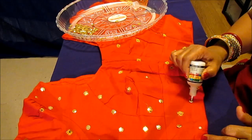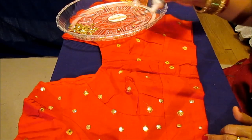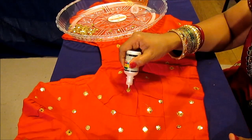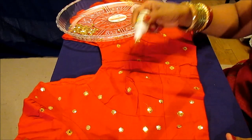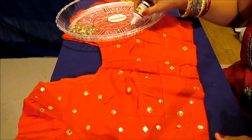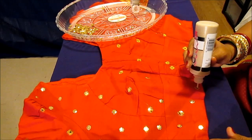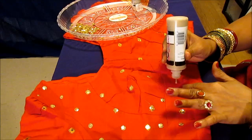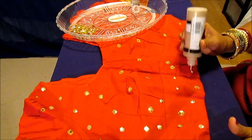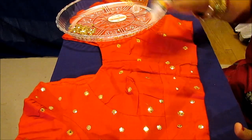You can also put beads instead of sequins. You could even stitch them, but this method is really the best because stitching one by one is next to impossible, and this glue is permanent — so why stitch when you can glue? We're done with one side. If you see any empty spots, you can add a few more. This blouse had some existing design so I added sequins to it. When it dries it looks very very beautiful with this glitter paint.